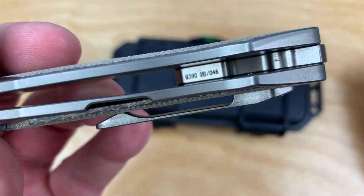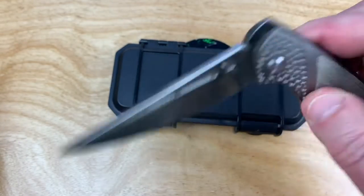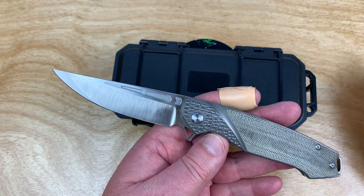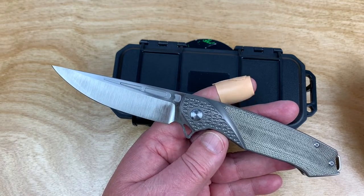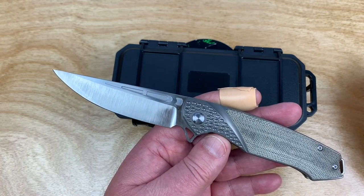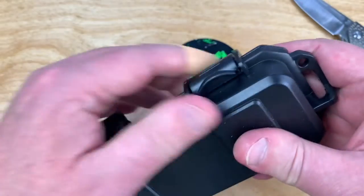This is number 10 of 46. It's in M390 and they rate it 60 to 62 Rockwell. Previously when I checked it was a 60, so it was in the range they're stating. M390 checks out - that's all true.